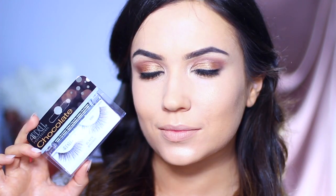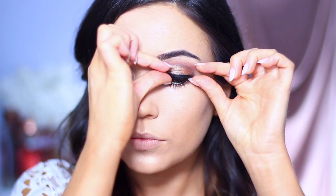Back to the eyes — applying lashes next and lots of mascara. Ironically not using Demi Wispies.